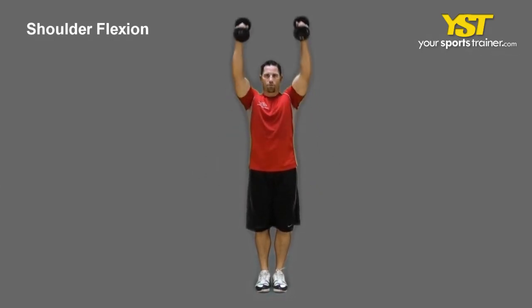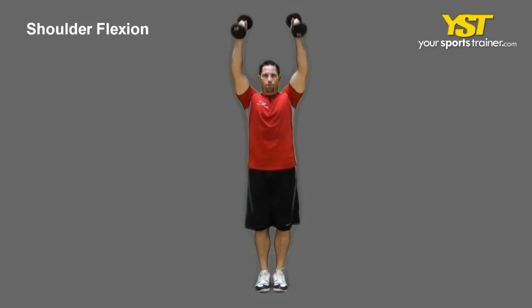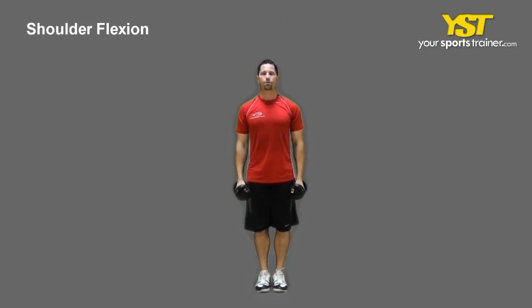Lift both extended arms out to the front of your body till the weight reaches above your head. Maintain the palms facing each other. You should not arch your back or shrug your shoulders. Reverse the exercise to get back to the start stance.